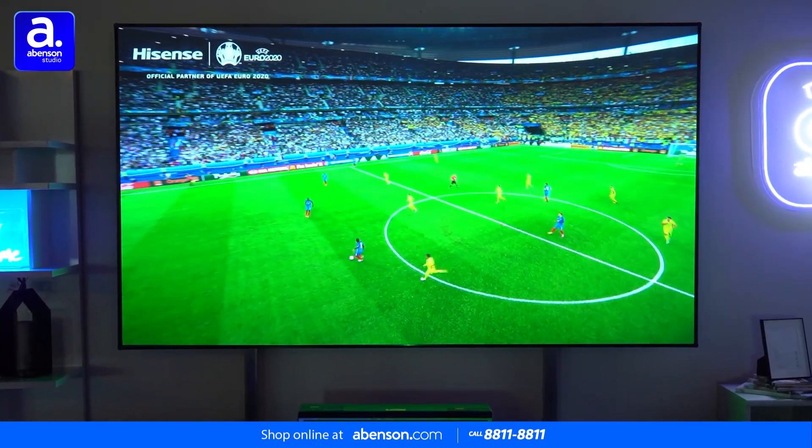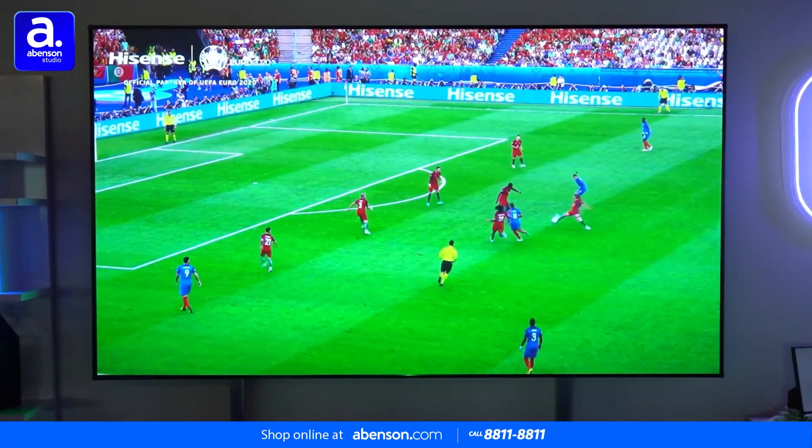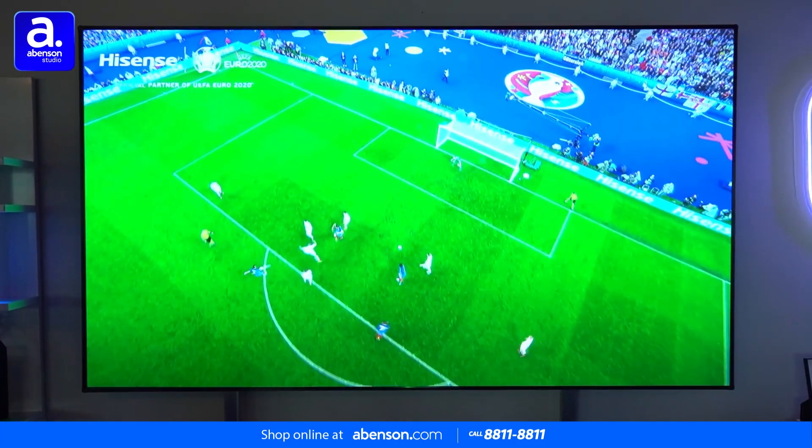Now, if you've ever been to one of those colossal IMAX movie theaters, you have some idea of how this TV works, because it has a projector that creates beautiful images on a massive screen.